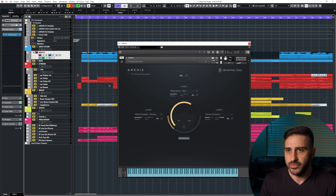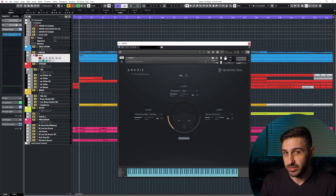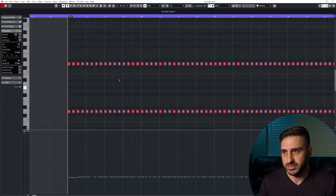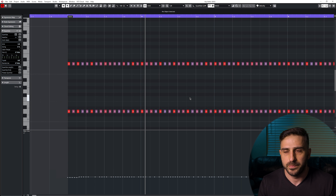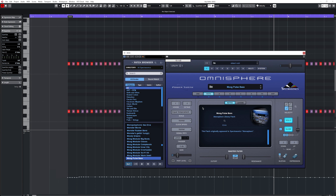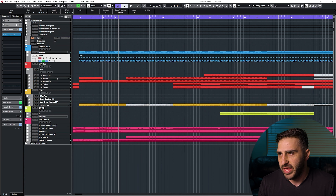Then we have a bass patch — a really small low-end bass going on. Let's open this up. This is in the key of D and it's just playing a rhythm down here, very very low, trying to be like a sub rhythm — a sort of pulse going on down there.